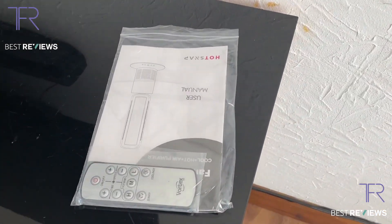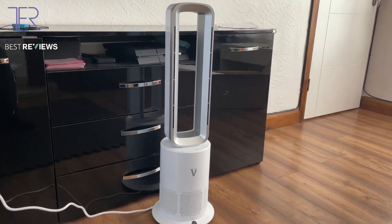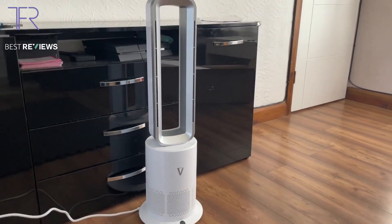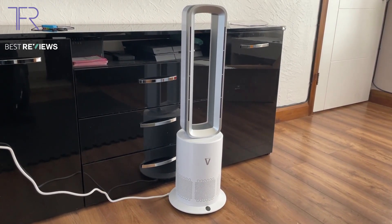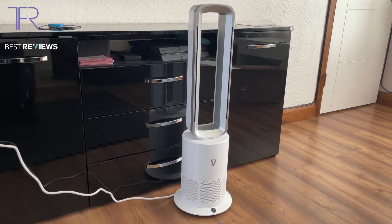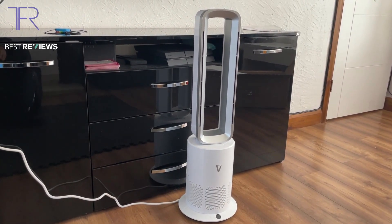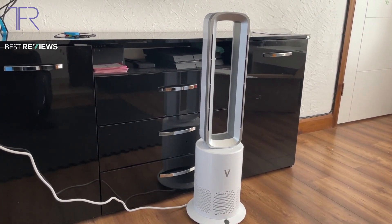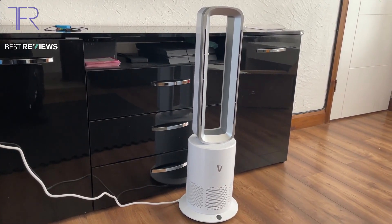Alongside the fan you'll find in the box an instruction manual and a remote control. With the fan fully unboxed and ready to go, you can see it looks very nice against the black TV stand. I was going to get a black fan, but a white one is a nice contrast — it kind of matches the wall and contrasts with the TV cabinet. It looks really nice.